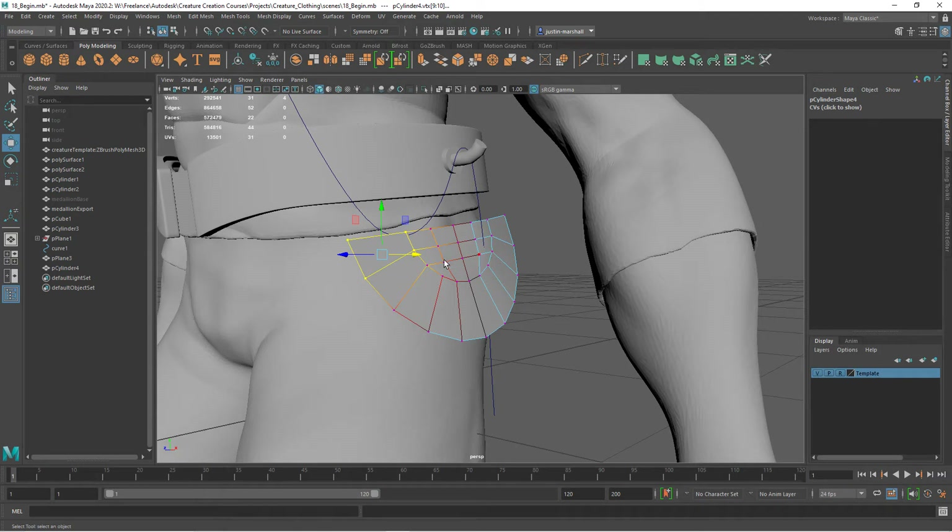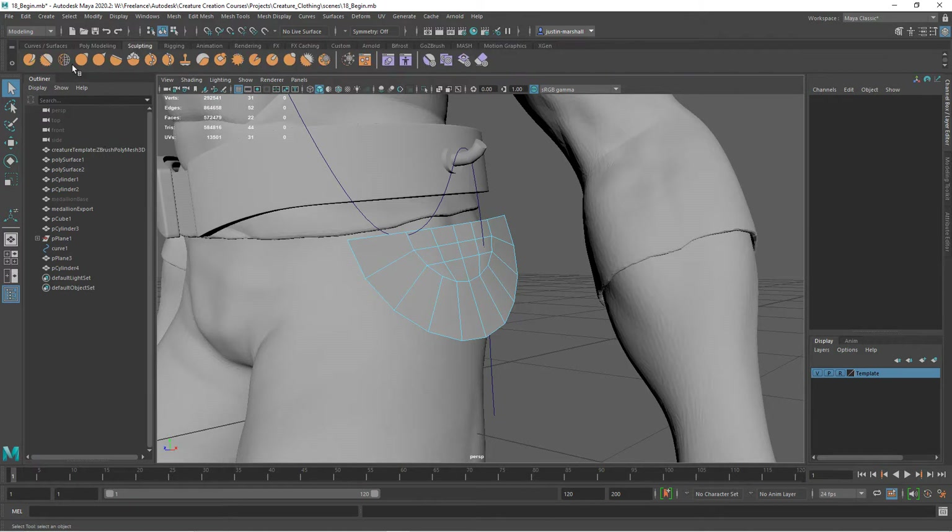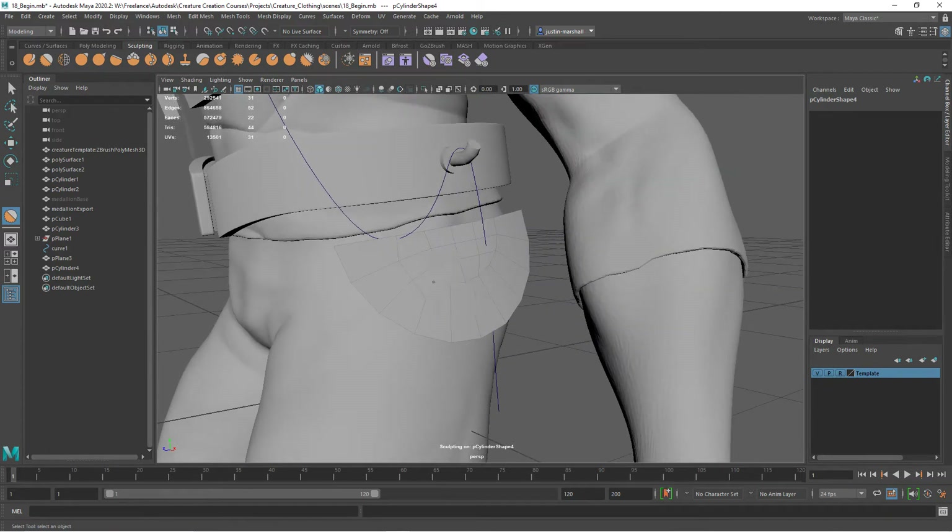Another way to smooth this out is to use the sculpt tool. Go to the sculpting shelf - these tools have come over from Mudbox. We have a smoothing brush, so click on that. We'll have to scale it down - hold down B on the keyboard and scale it down pretty small. Then we can come in and just hit this with a smooth, and it's going to space all that geometry out and smooth it out for us.